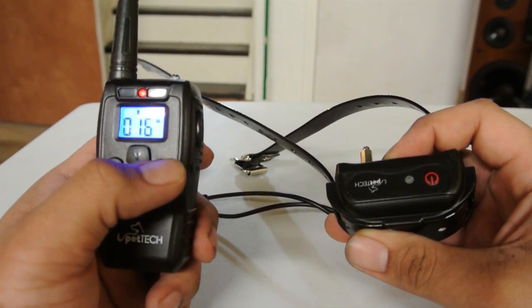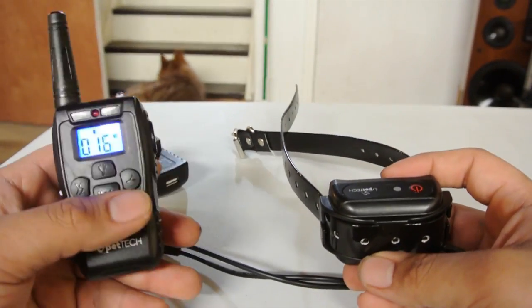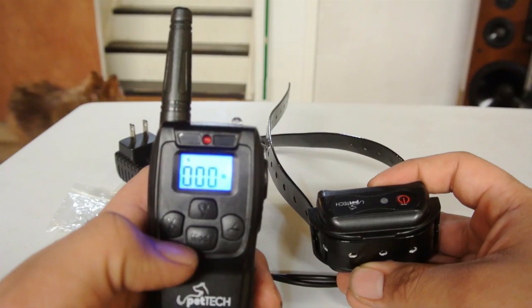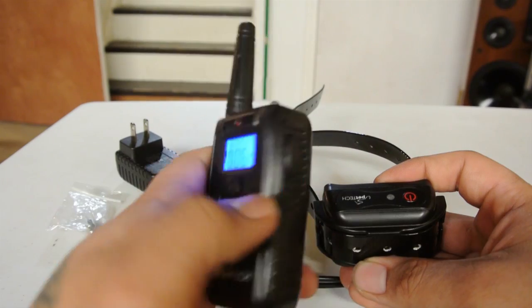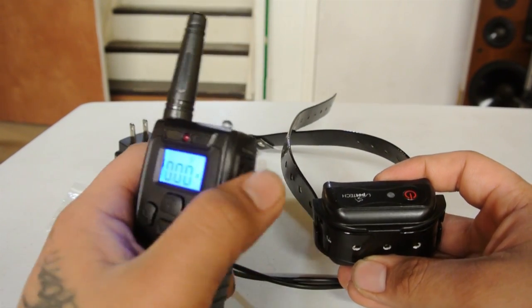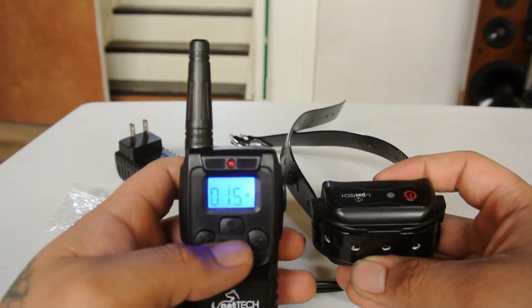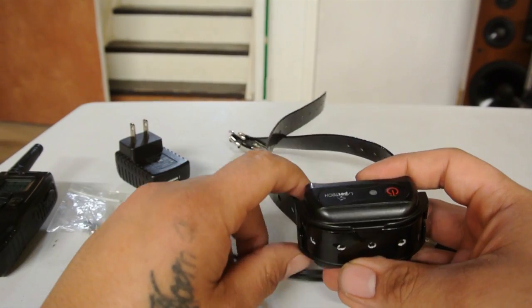Next is vibrate mode — hit it. That vibration right there will break my dog's attention. And last but not least, the shock function — I don't use it, as you can see it's set to zero. You can change the intensity using the side buttons. I turn up the vibration intensity so he can feel it on his neck and it snaps his concentration to whatever command I'm giving.